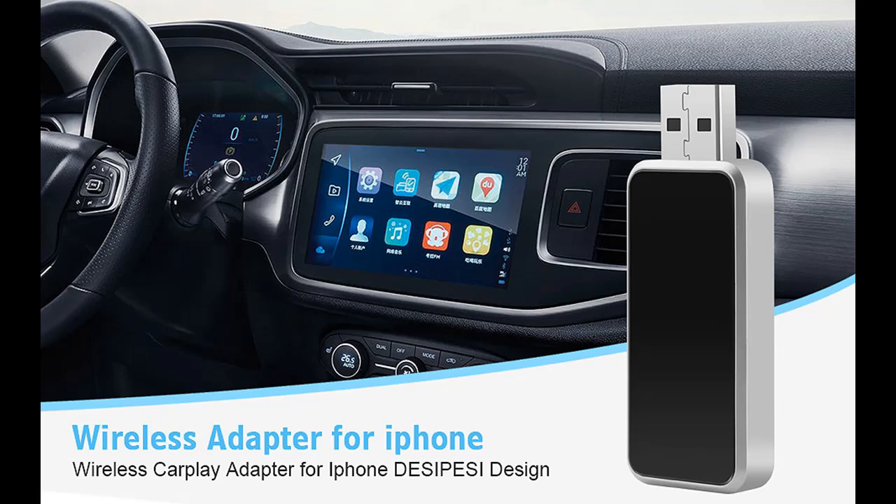Find or read reviews that people are talking about the Desipesi Wireless CarPlay Adapter — 2024 Smallest, Latest, and Fastest Plug-and-Play Wireless CarPlay Adapter.